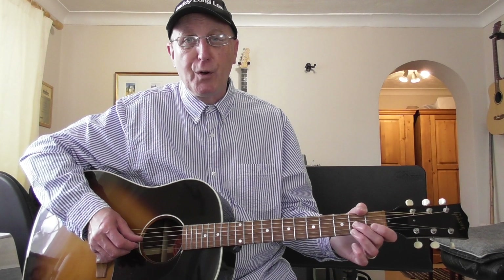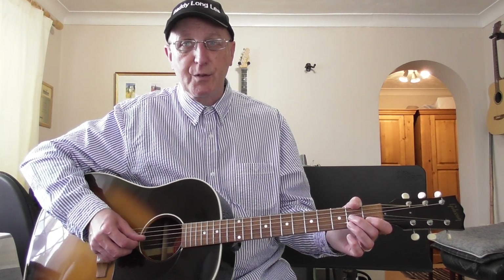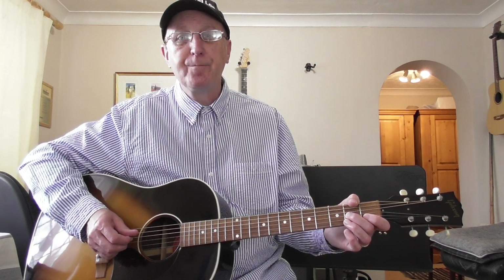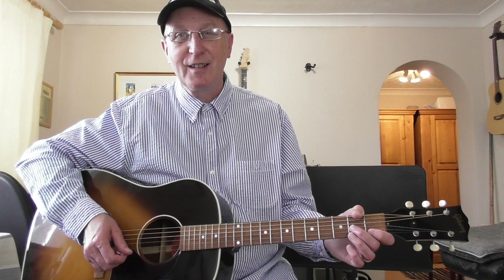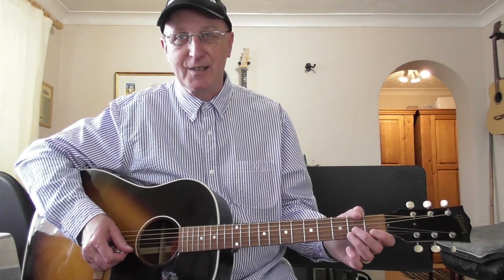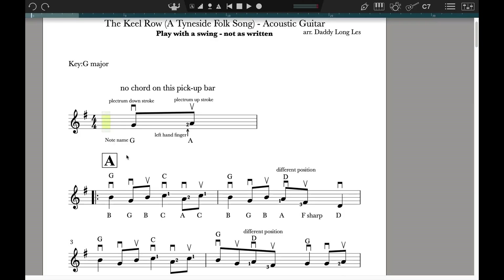It's in four-four time — four beats of the bar. This is a pickup bar and you're going to come in on the fourth beat, so you count one, two, three, four. When you go to the next stage where you've got that A in the box, that is going to be the start of the A section. There's an A section and a B section. It doesn't really get going until you've played that pickup bar, and the pickup bar, because it's incomplete, is bar nought.